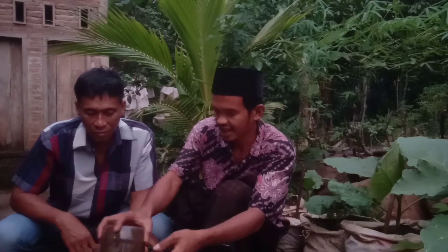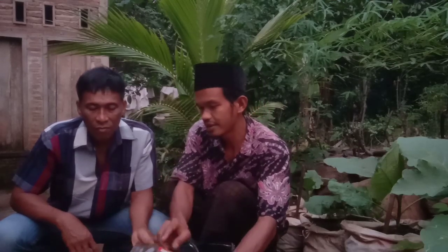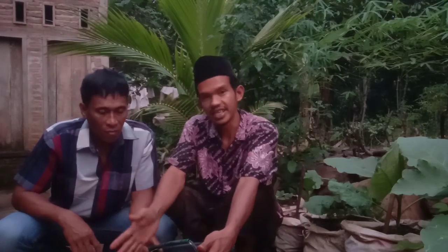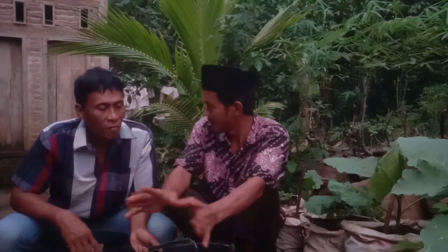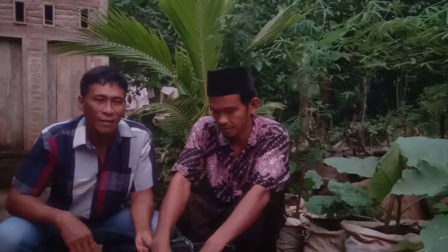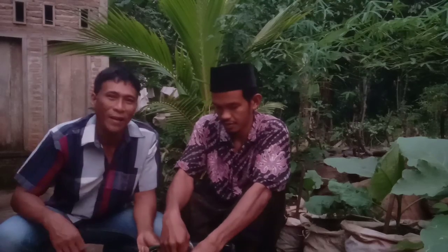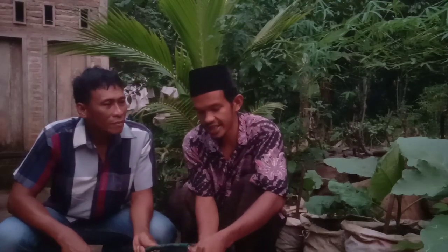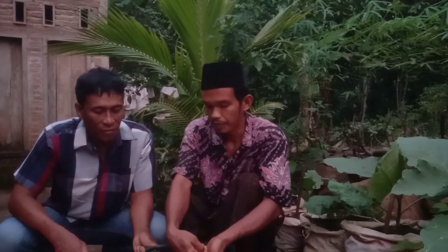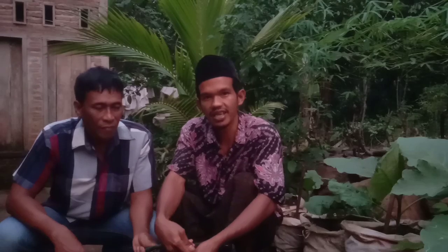Supaya nanti hasilnya bagus, ini ditutupnya menggunakan kain saja supaya pupuk Jakabah-nya bisa lebih banyak lagi. Terima kasih kepada Maman yang memberi penyuluhan kepada kami. Ini pesan dari Abah Junaidi Syahid, penemu dari pupuk Jakaba ini. Oke sahabat tani, terima kasih sudah menyaksikan video kami. Wassalamualaikum warahmatullahi wabarakatuh, salam hijau.